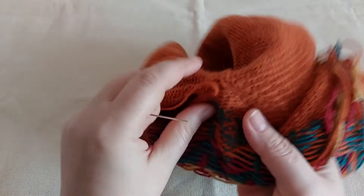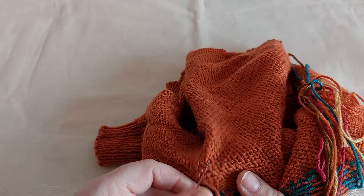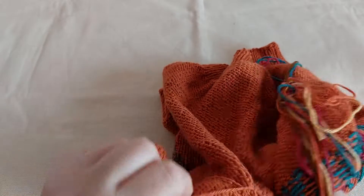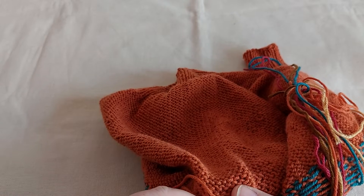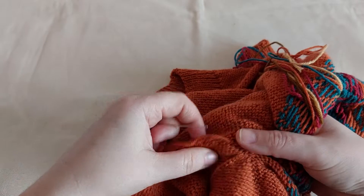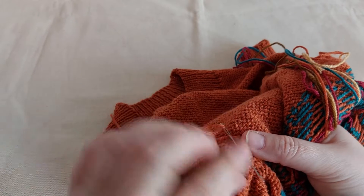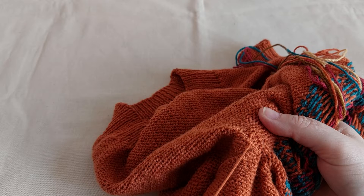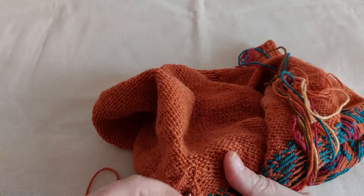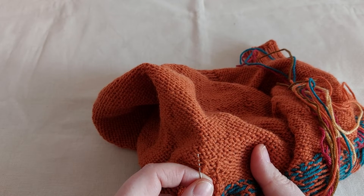Now I will weave the yarn again, but this time I will try to go in zigzag — not in the same place.